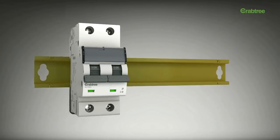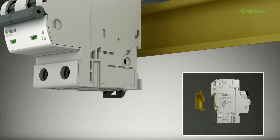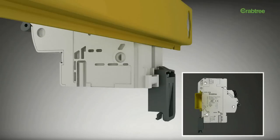Each device in the X-Pro range comes with a bi-stable thin rail clip that makes mounting and dismounting these devices a breeze.